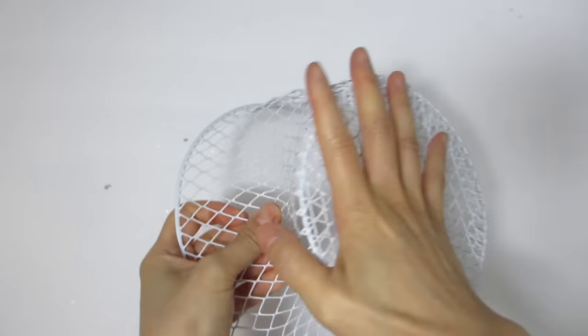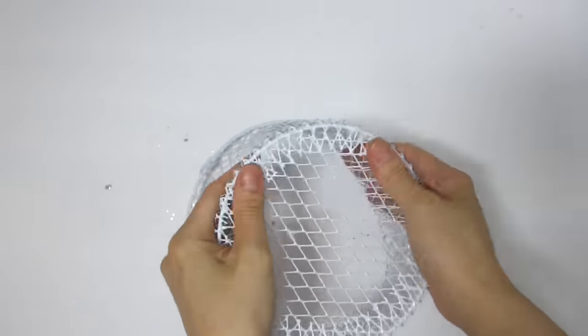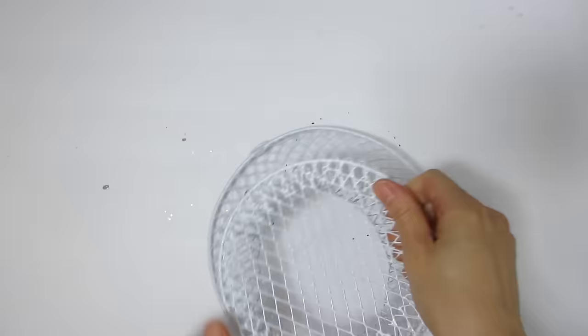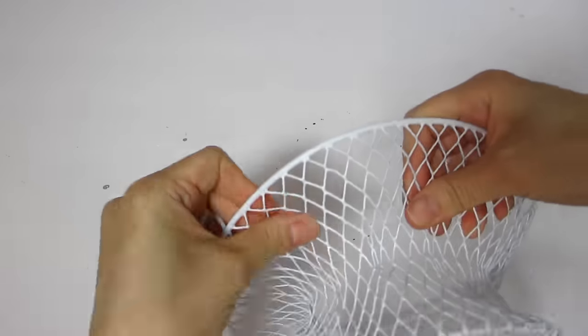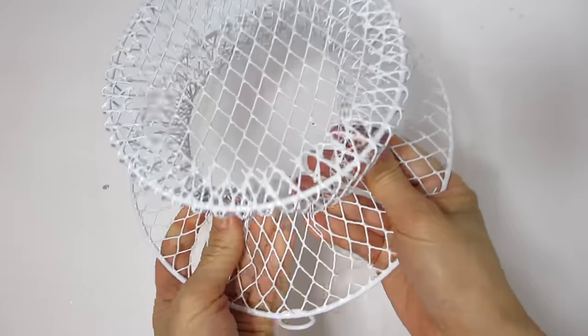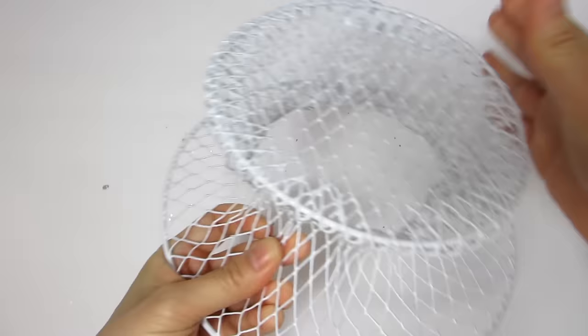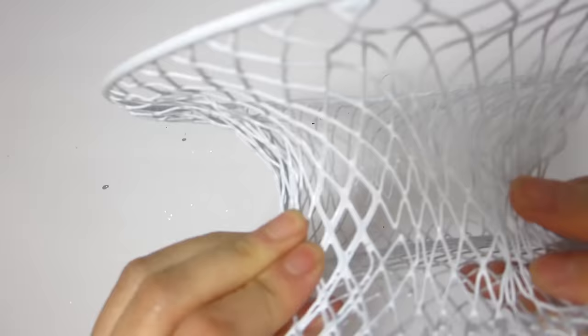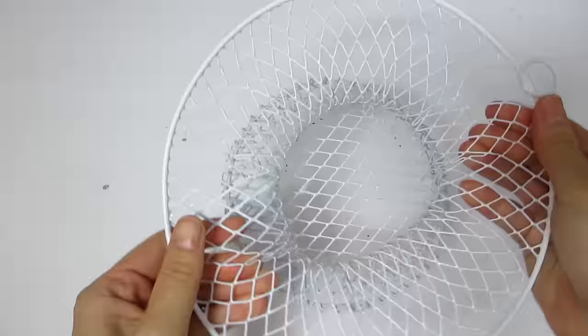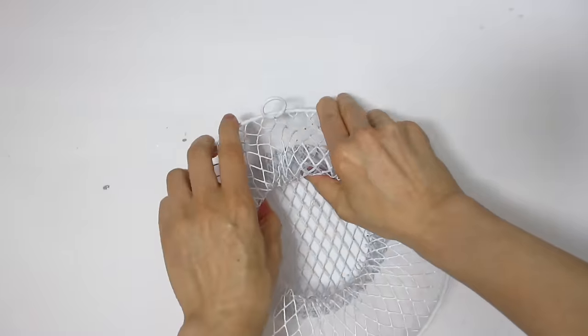The star of today's craft tutorial will be this wired basket I found at the Dollar Tree. I have seen this wired basket in both black and white so you can choose whichever one you prefer. This wired basket will make a perfect lampshade because we will be able to easily hang our crystal garland pieces on it through the little meshing, and we will make the lampshade have two levels of hanging crystals.